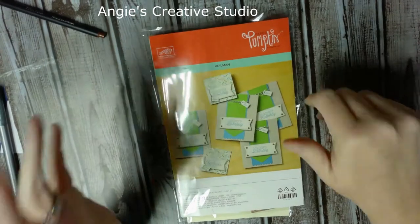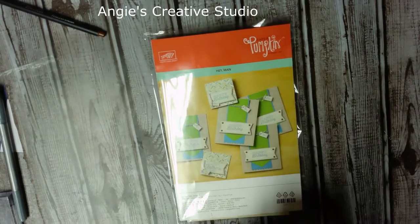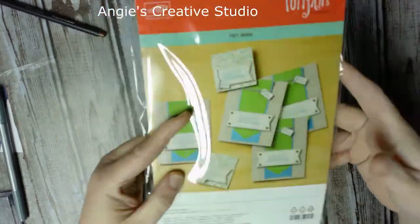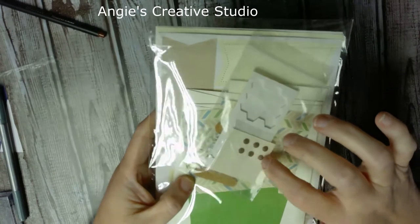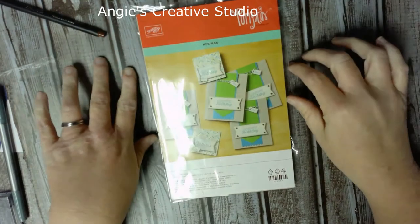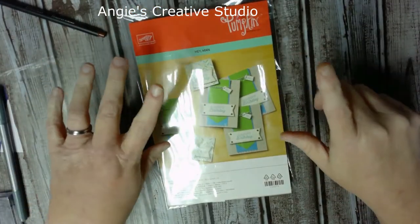Hello, welcome to Edgy's Creative Studio! Welcome back. I'm doing something a little different today. I've been cleaning and reorganizing the craft room, moving furniture, and I came across the Paper Pumpkin pumpkin box. I threw the box away but kept this thing out of it — it's just a kit of different things. I took the stamp set out years ago, and I mean this is probably seven or eight years old.